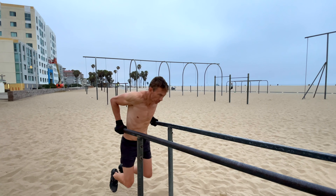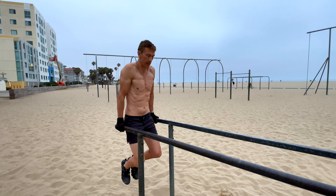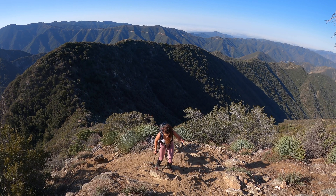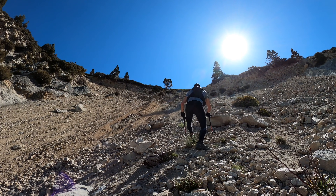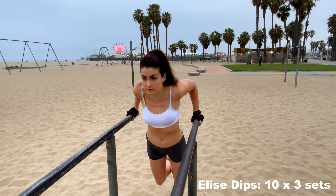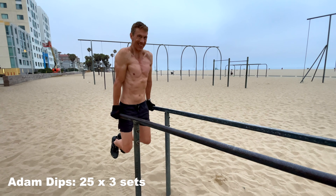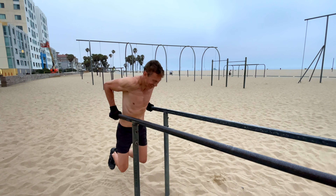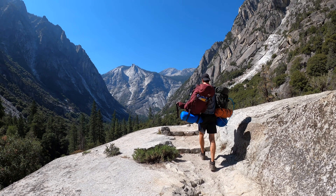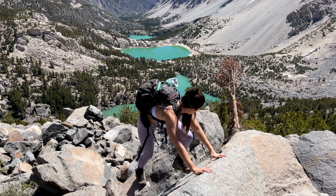Probably the most important upper body exercise that we do for hiking is dips, and that's because we use poles. If your triceps are strong, it really helps you propel your body upwards using those poles and takes pressure off your legs — which when you're doing 20 miles and 8,000 feet of climbing, you want to take pressure off those legs. Core is obviously super important for hikers, backpackers, and climbers. Anytime you have something on your back and you're doing dynamic movements, you really want injury prevention.